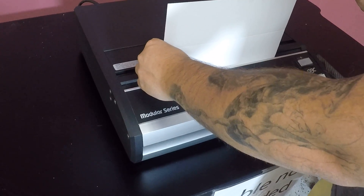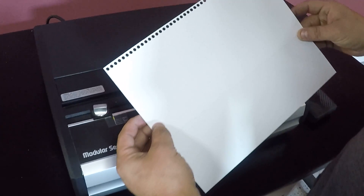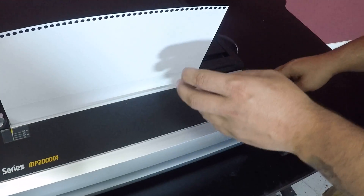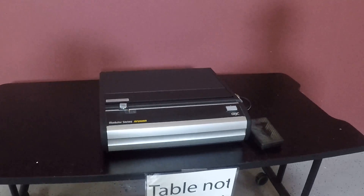You have two ways to punch this machine. You can hit the button here, and you can see that it punches, or you can use the foot pedal. So you can see that is working.